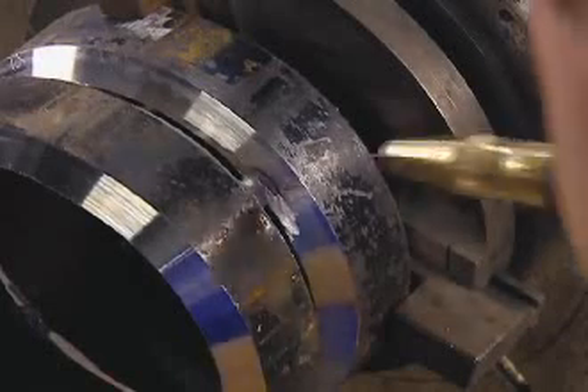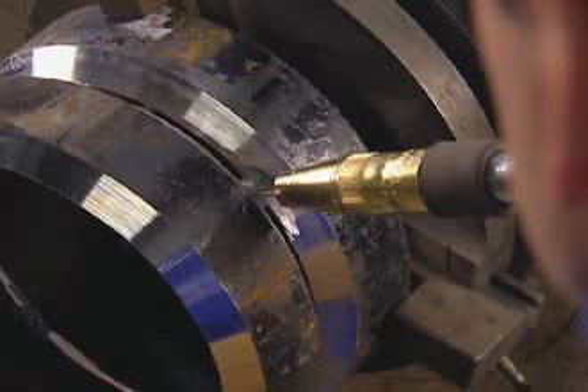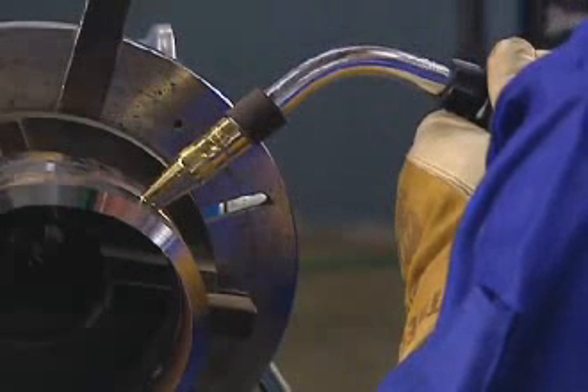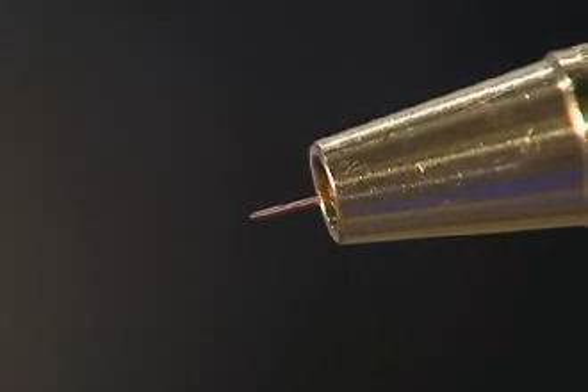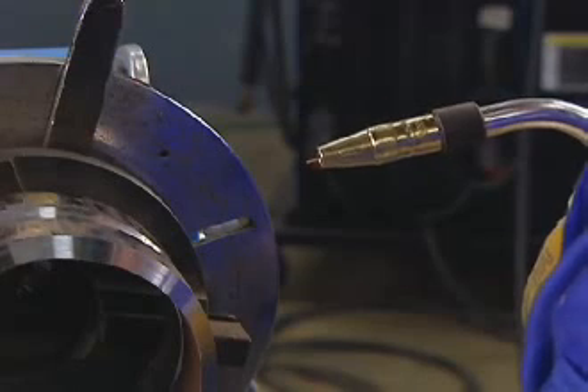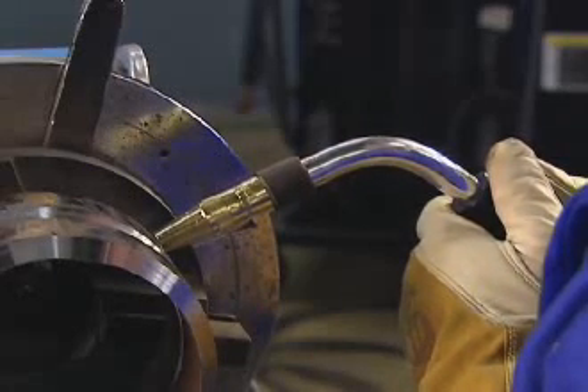Start the arc in the center of a tack weld positioned at around 1:30 to 2 o'clock. Hold the gun perpendicular to the pipe with a 5 to 10 degree drag torch angle. Use a 3/8 to 5/8 inch stick out. In some cases, this may require a recessed tip to help maintain the correct stick out.